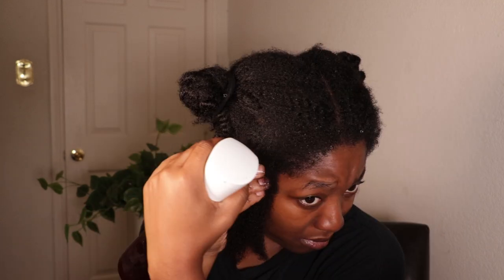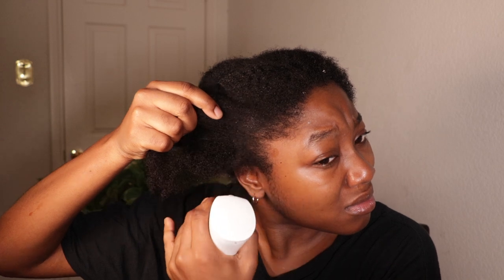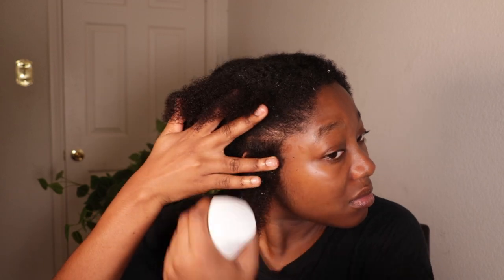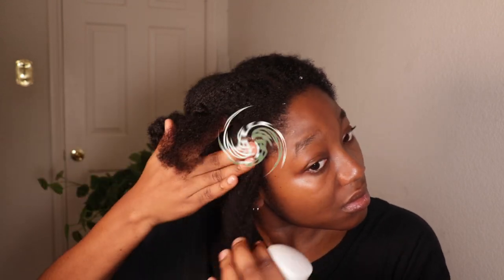I'm going to moisturize my hair now. I'm going to spray the rice water first, and yes I will be leaving this in my hair. For this month of my challenge, this is something I do every Monday and Wednesday, but it may change depending on how I'm feeling those days and if I have time and energy to follow these exact steps.